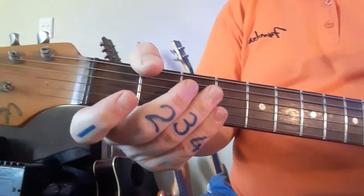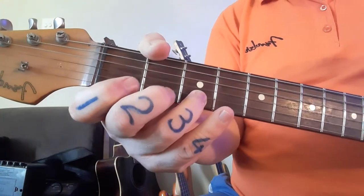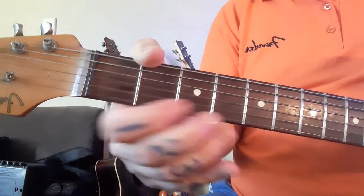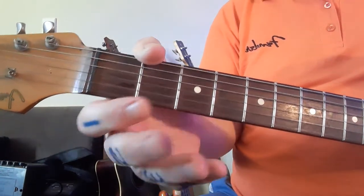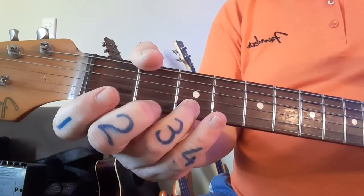I'm just going to go through the numbers with you so you get the basics. Starting at fret number three — notice my fingers are numbered. Make sure you use the same fingers. Please don't get your fingers jumping around unnecessarily, except for the last little bit. Let's first have a look at the basic numbers.